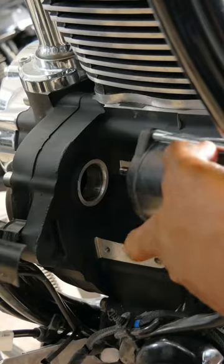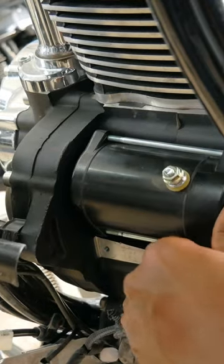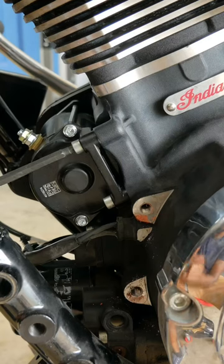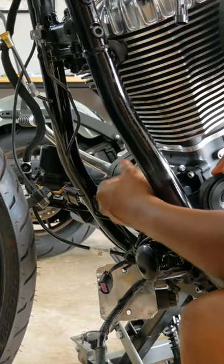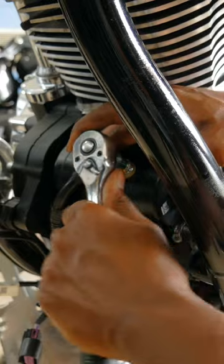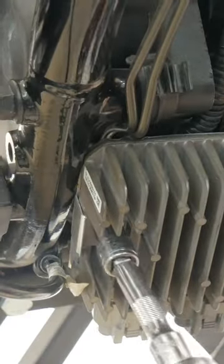That is really good news. Now that I know the starter is good, I'm gonna put this back. 88 inch-pounds — that's good. Put this back on top; doesn't take much to get this tight.